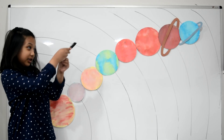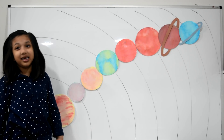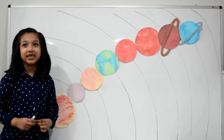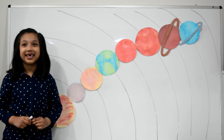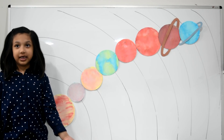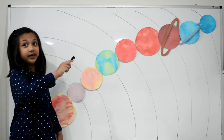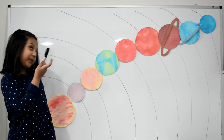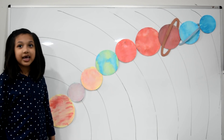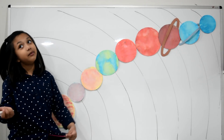This blue planet is Uranus. Uranus is the seventh planet from the sun and also a gas giant. Its atmosphere has methane gas, that's why it has a light blue color. Uranus has 27 moons and 13 rings. This is Neptune — the eighth planet from the sun. It has gases and clouds, and that gas gives Neptune its blue color. Neptune has 14 moons.